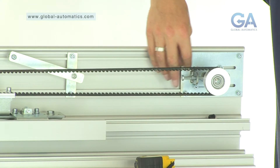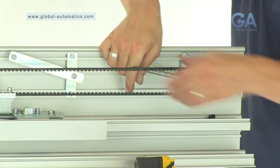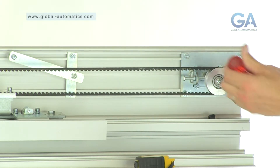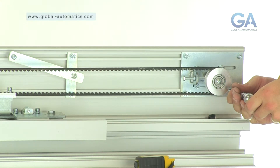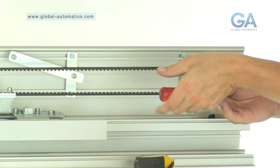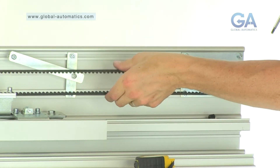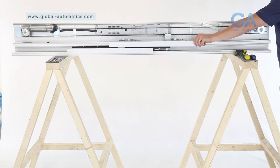One, adjust the tension as shown by tightening the bolts on the idler pulley wheel. Two, check belt tension. Three, tighten the securing bolts on the idler pulley wheel. Four, check the movement.